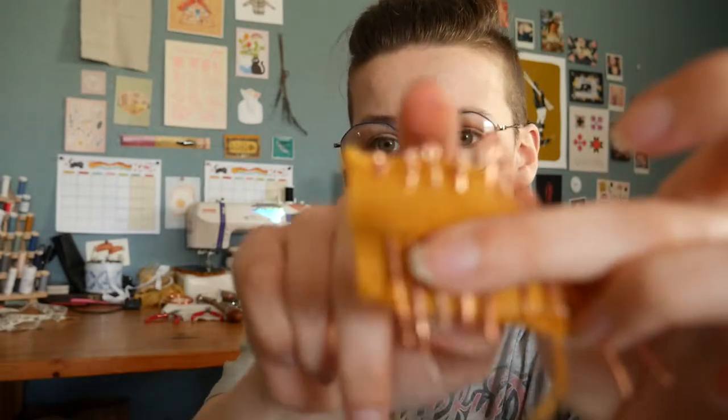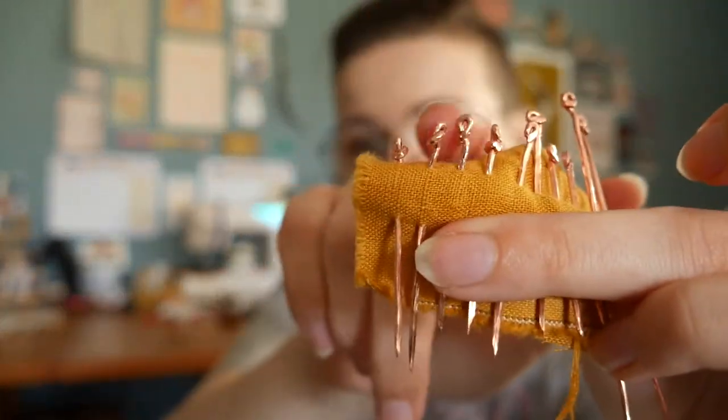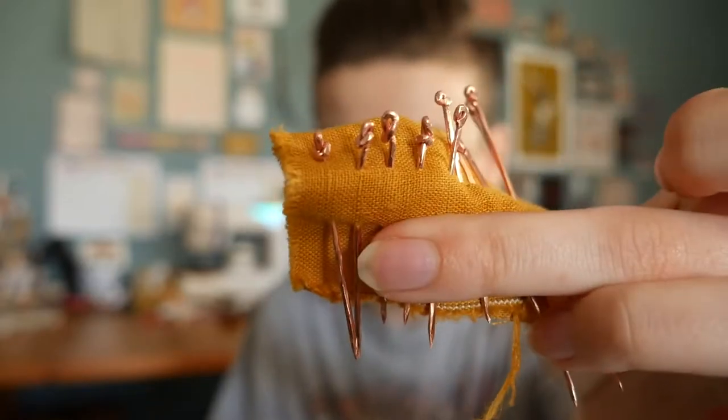Honestly, the hardest part is just doing the little top bit here, just because of how thick the gauge is on my wire. I decided to use one millimeter gauge, which I think is like a 14.